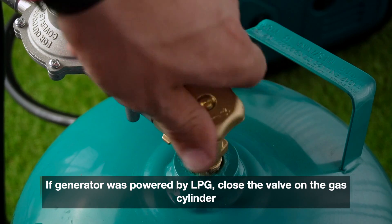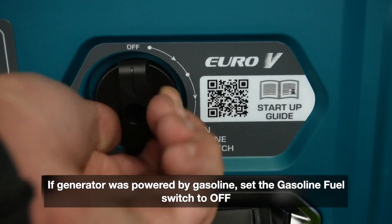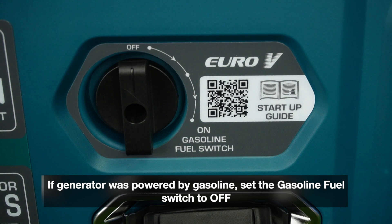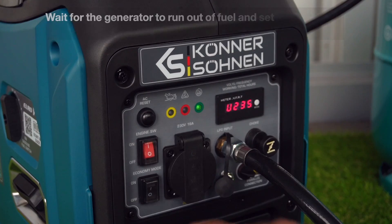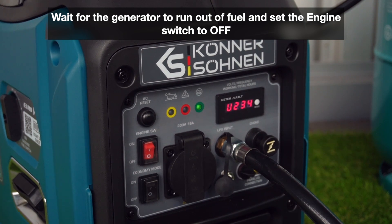If the generator was powered by LPG, close the valve on the gas cylinder. If the generator was powered by gasoline, set the gasoline fuel switch to OFF. Wait for the generator to run out of fuel, then set the engine switch to OFF.